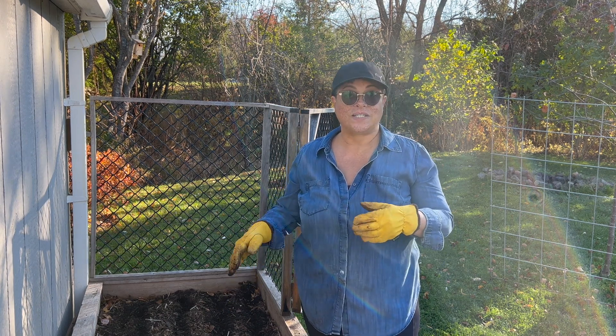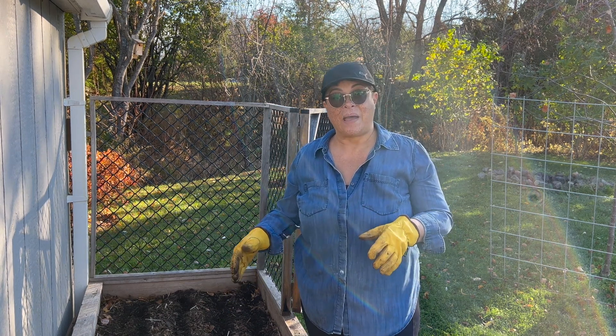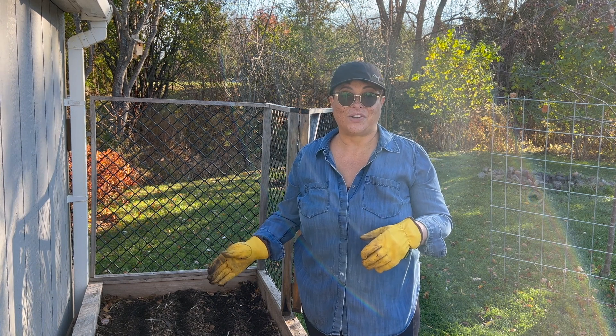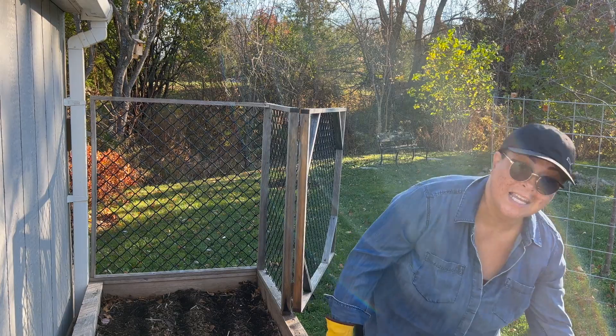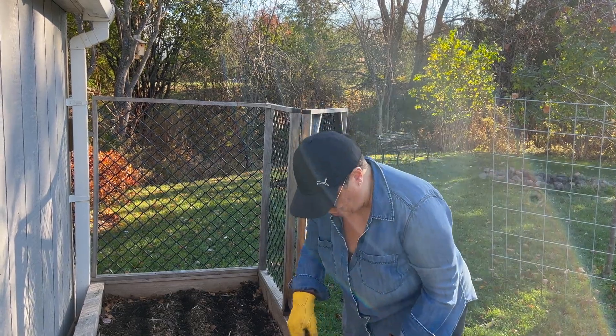We want to make sure that we give it all sorts of supplements and organic matter before we put it to bed for the winter. So here we go planting, putting the bulbs in.